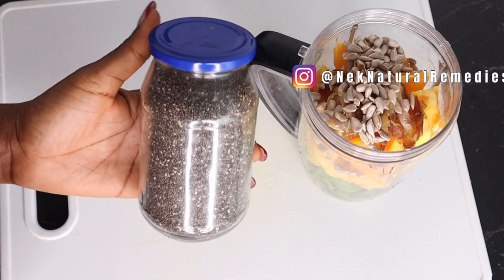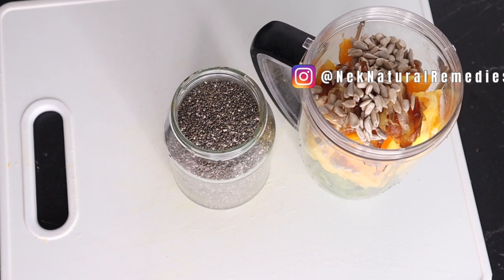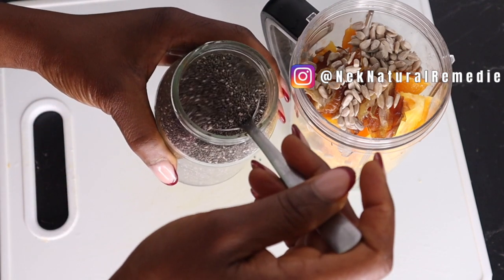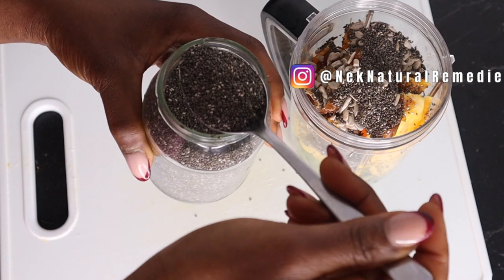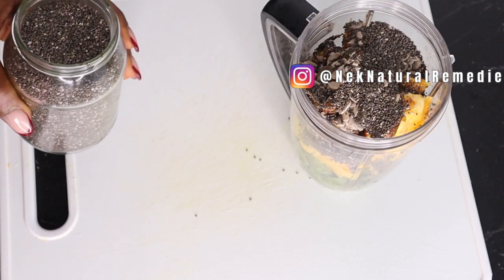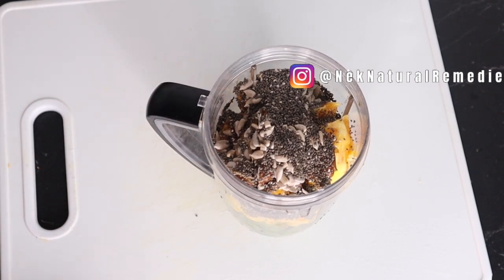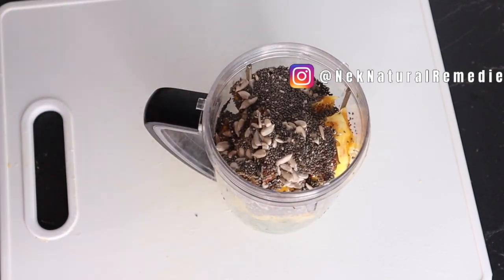The next thing I'm adding is chia seed. All these seeds are so good for your eyes and your health generally, because they are packed with antioxidants and wonderful nutrients that your body really needs. They are also high in protein and vitamins to help upgrade your health. The seeds in this drink will make up our protein, because your food has to be complete. I'm adding two tablespoons of chia seeds to the blender. If you don't have seeds, you can use nuts like walnut, almond, or cashew — just a handful added to the blender.